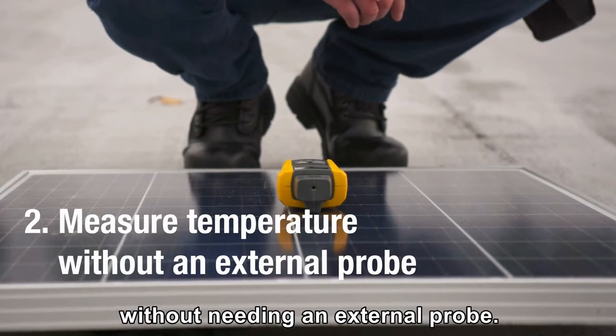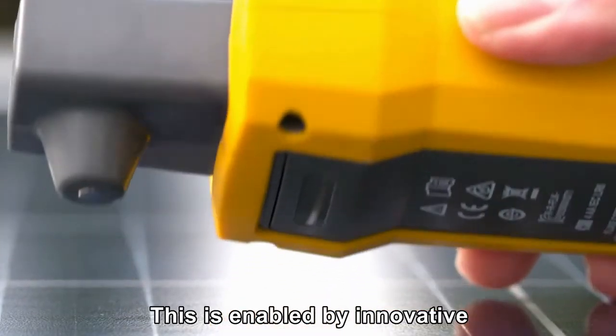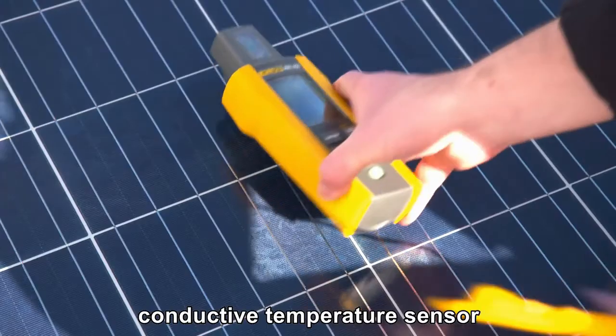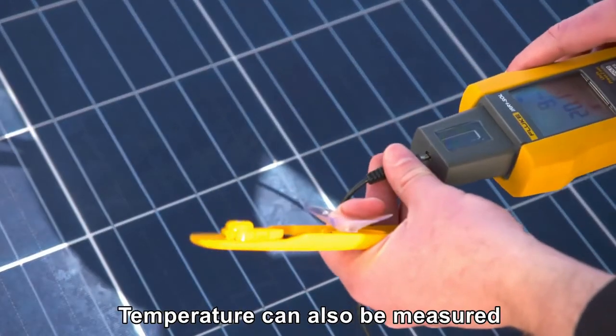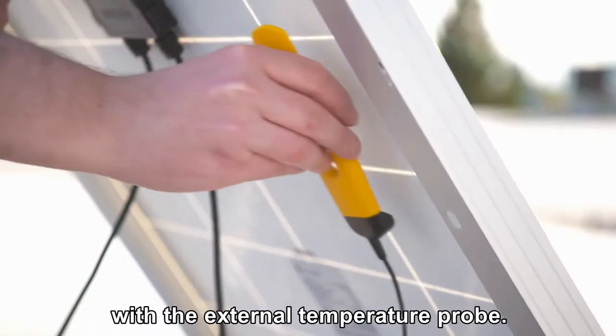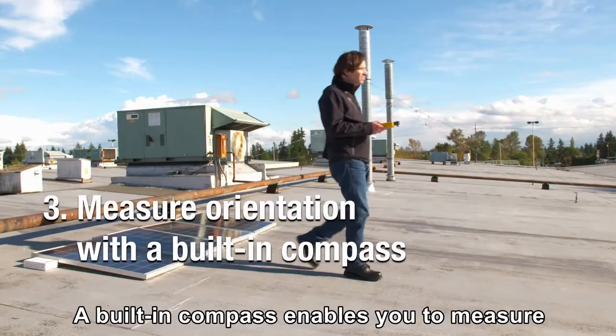This is enabled by innovative Fluke technology, which embeds an integrated conductive temperature sensor in the meter. Temperature can also be measured with increased accuracy using the external temperature probe.